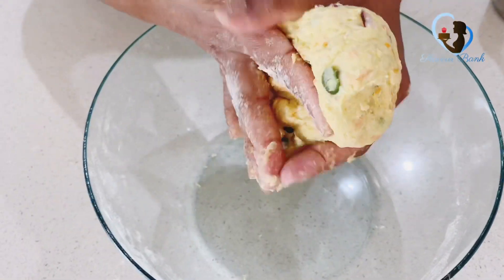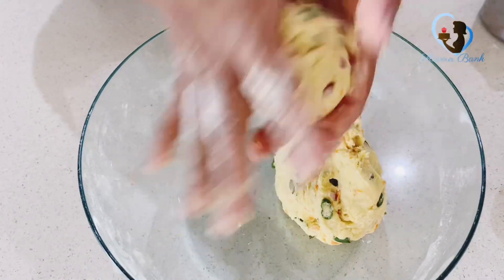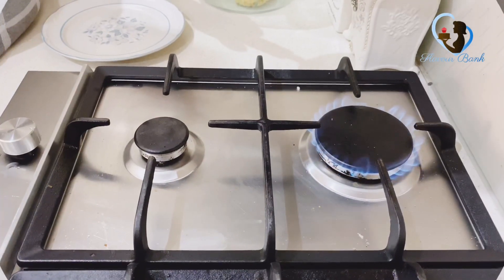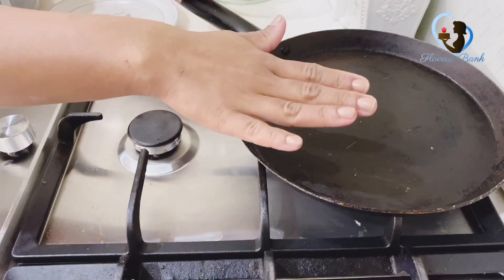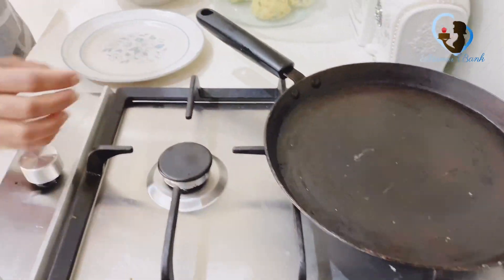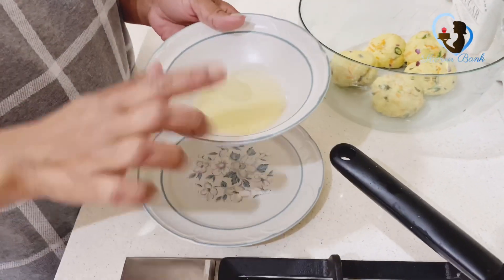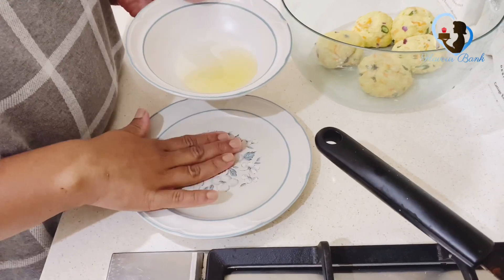We are going to need oil. We will make oil. We will clean the oil in our area. Then, we will cut the roti and cut the lip to make it. We will cut the roti.